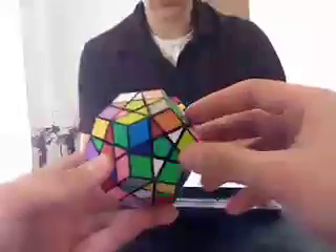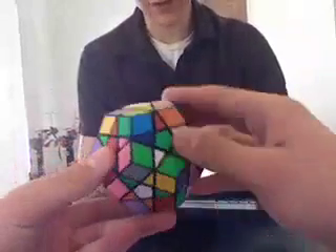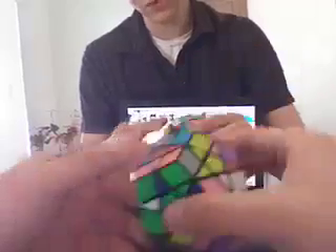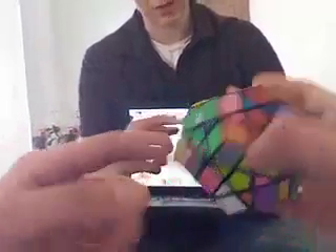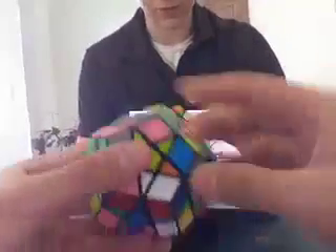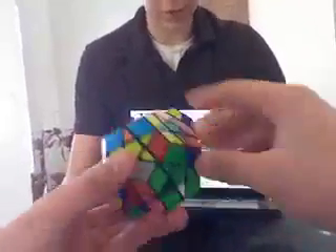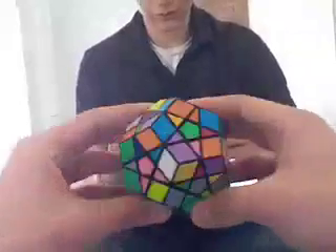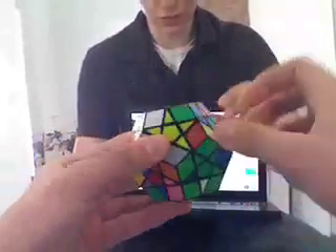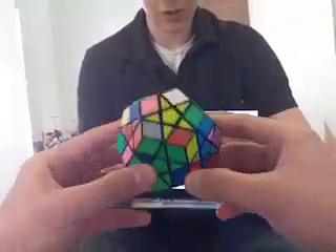I always start with this lime green side. You do it to where you get the lime green start with the right sides touching. It's not really a formula for this, it's just common sense. Now I've got that star with the sides touching the right way.